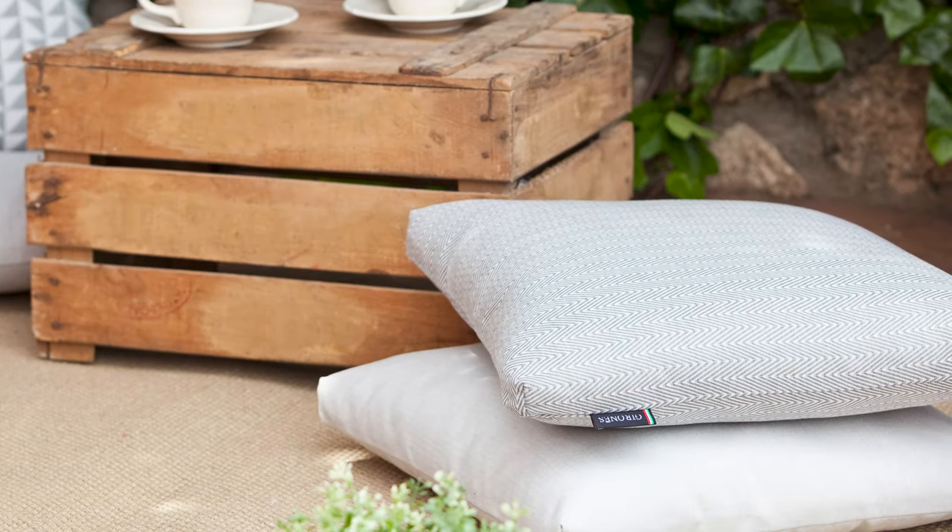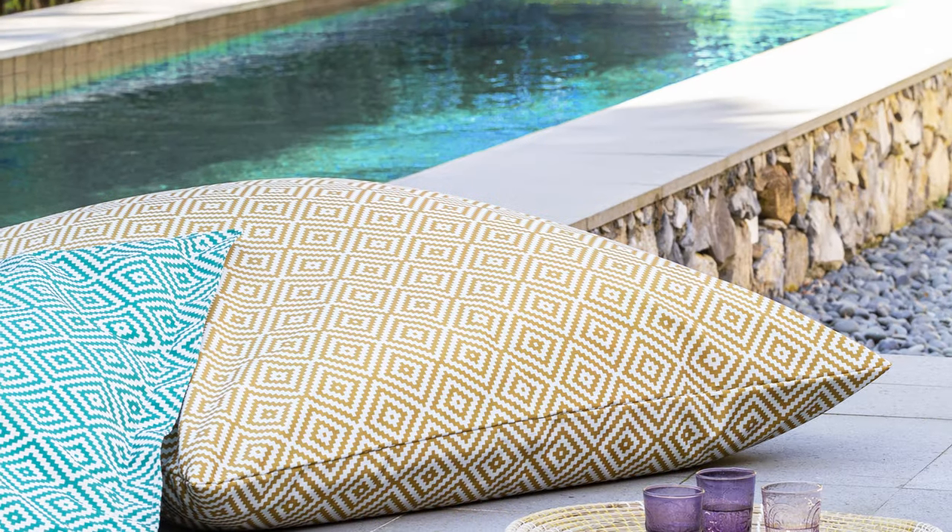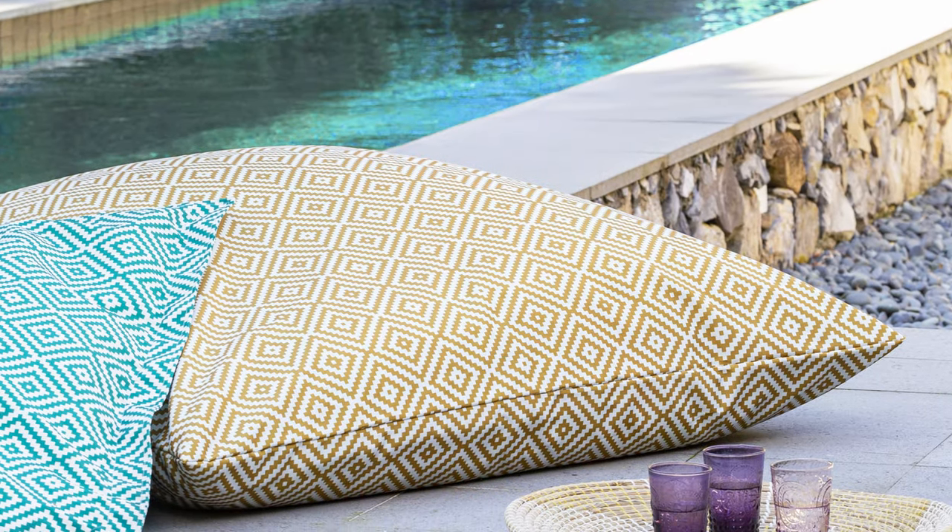Don't forget — it's important to consider the fabric's location and usage when choosing your next outdoor fabric. Thank you for watching this video. We hope you now have the knowledge to choose the correct outdoor fabric for your project. Head to the website to discover over 200 outdoor fabrics, and you can shop online or in our showrooms.